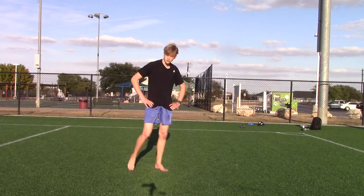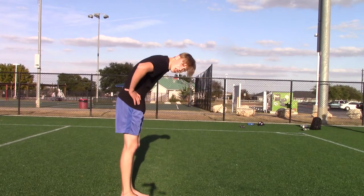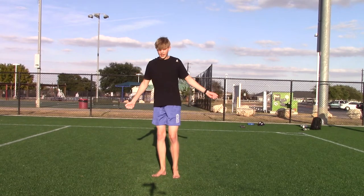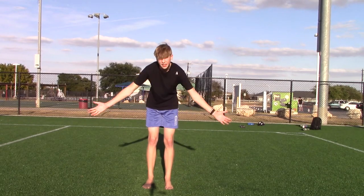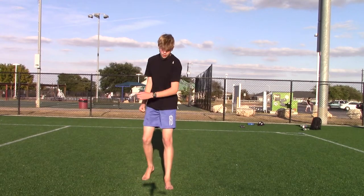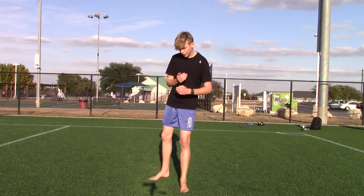Once you land it, congratulations. As you get better at cork you'll start to land it higher. Once you can land it with a comfortable amount of room — at least chest height — you can try to start landing on one leg.